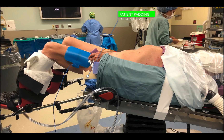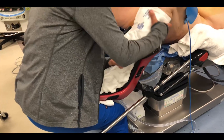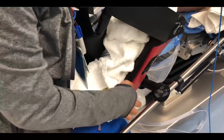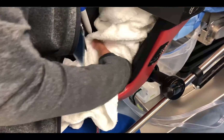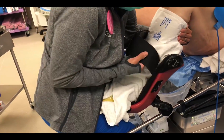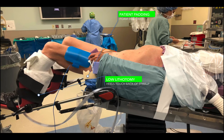I then place both legs in Allen stirrups. The most important thing here is to make sure that the patient's heels are touching the back of the stirrup. This offloads the calf and ensures that the posterior compartment of the leg doesn't have any undue pressure, which can lead to compartment syndrome. I place the legs at around 100 to 120 degrees of flexion, and I check the heels obsessively to make sure there is no undue tension. Once I'm happy, I fix the stirrups in place.